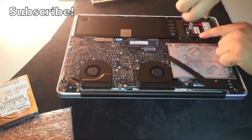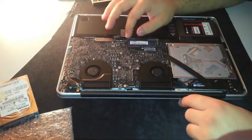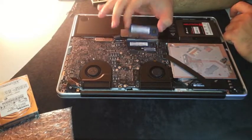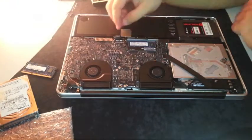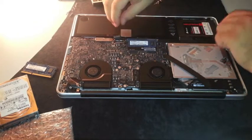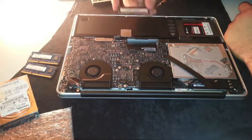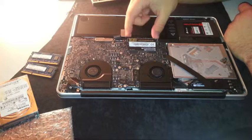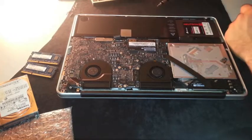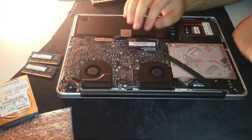Be careful when screwing and unscrewing — be gentle, don't destroy anything. The SSD is now in place. Now for the RAM: pull the two side holders apart and the first module comes out. Then release the second module. Let's install the Corsair Vengeance modules — one and two. Now we have an SSD and 16GB of RAM in our MacBook Pro.